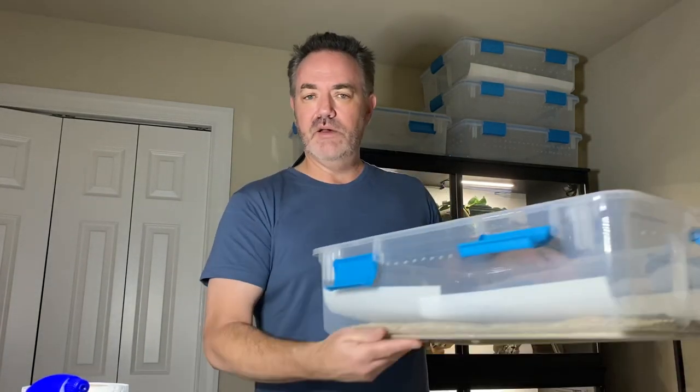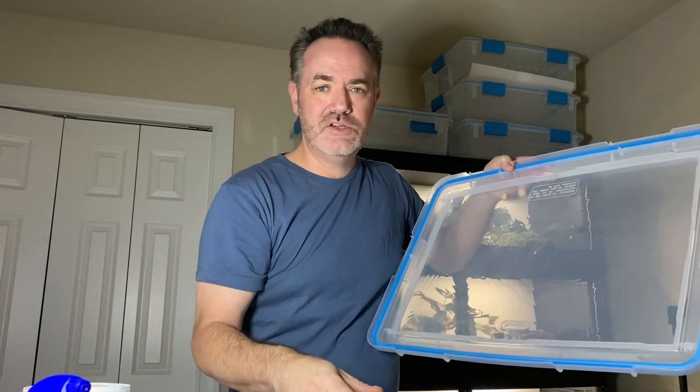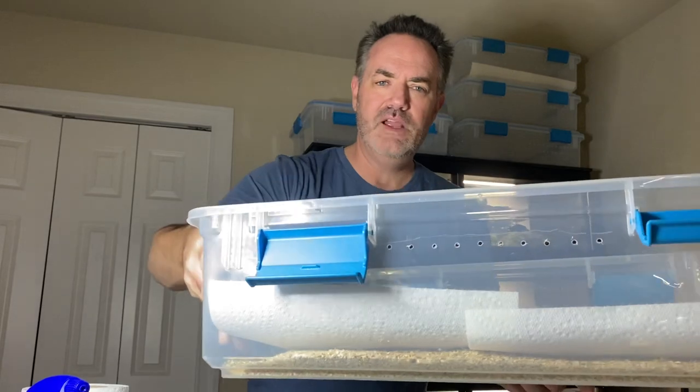The first thing I like to start with is a tub like this — this particular one is from Sterilite. What I like about this brand and model is that the lid has a seal, a gasket in it. These little tiny garter snakes are so small that without that gasket they can actually squeeze between the lid and the tub and get out. You'll also notice the holes I've put in it are very, very small. For larger snakes I use a soldering iron to make holes, but for baby tubs I drill them to get the smallest possible hole.